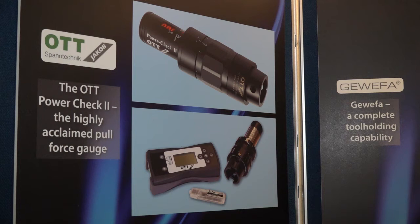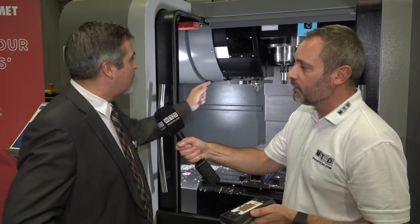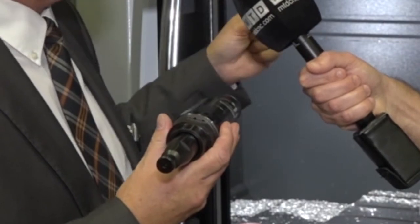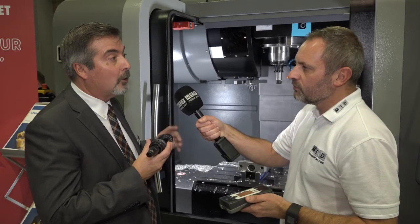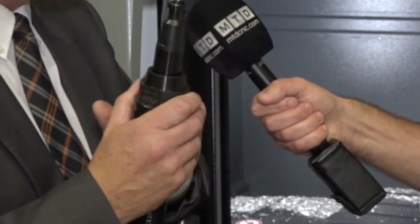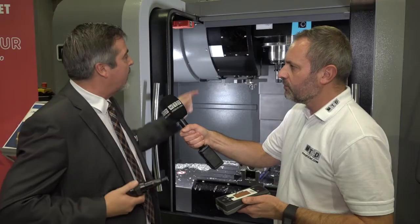You've got this handheld reader which the engineer can actually see live. Can this work on any machine tool? Indeed yes — as you'll see, it has a short overhang, so we've made it different so it will actually go through the machine carousel without any problem. It is there to be in the machine all the time, so you can get continuous monitoring effectively.